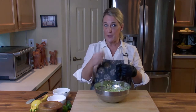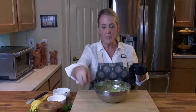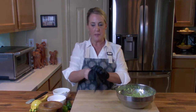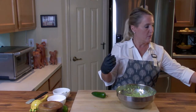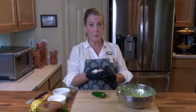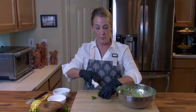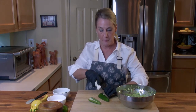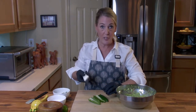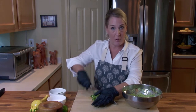I prefer the hand mixer over a hand-mashing tool like a potato masher because it gives a nice creamy, uniform consistency throughout. I'm going to put on some latex gloves to slice up the jalapeño — I wear contacts, and if you've ever worked with a pepper and then gone to take out your contacts, it will make you feel like you need to go to the emergency room. One jalapeño, very small dice — seeds included, according to the corporate chef.